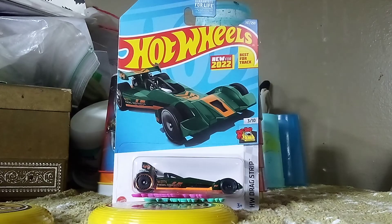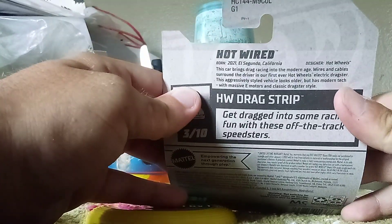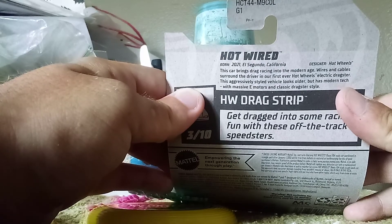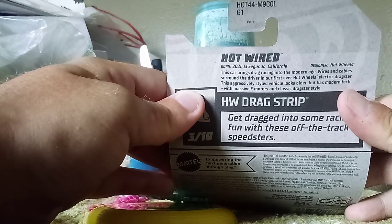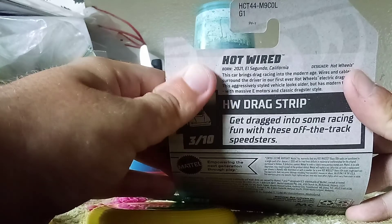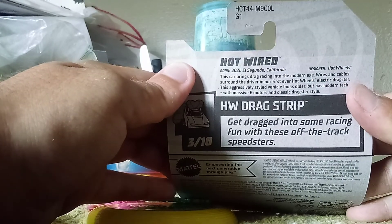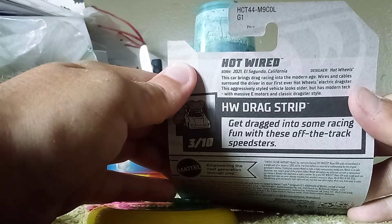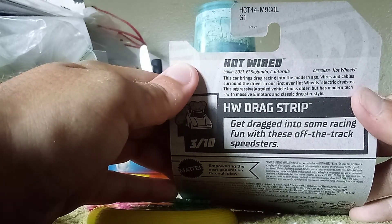Let's go take a look at the back of this one. It says this car is built in El Segundo, California — like all fancy cars are. This car brings everything into the modern age. Wires and cables around the driver in our first ever autonomous electric dragster. This vehicle has an aggressive look, but it has modern tech with massive e-motors in a classic dragster style.